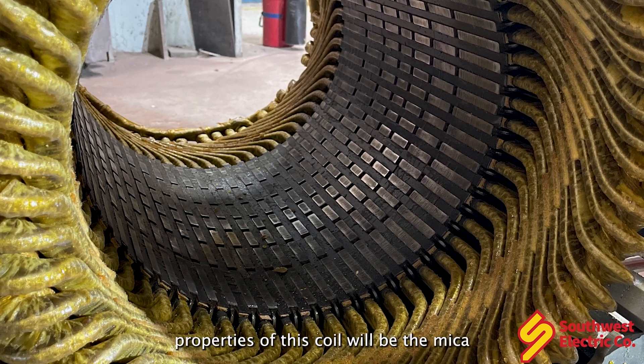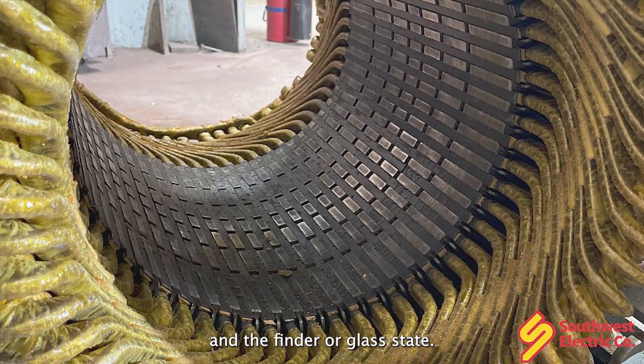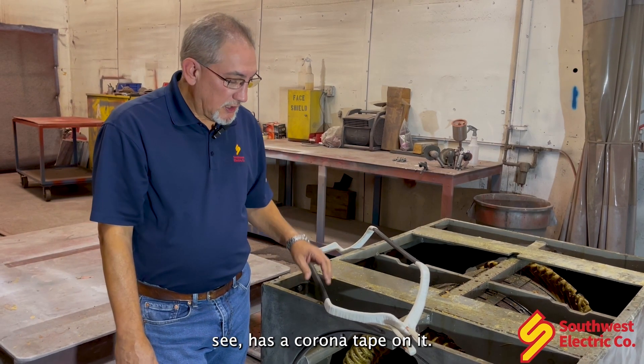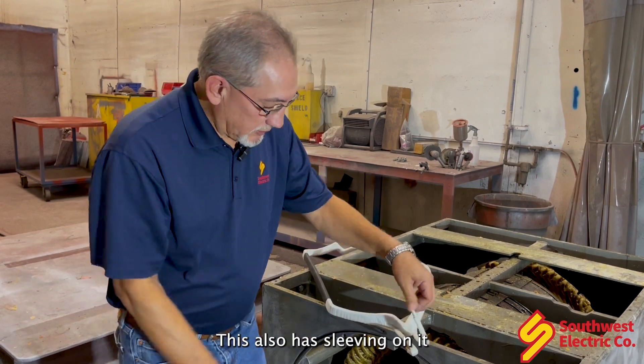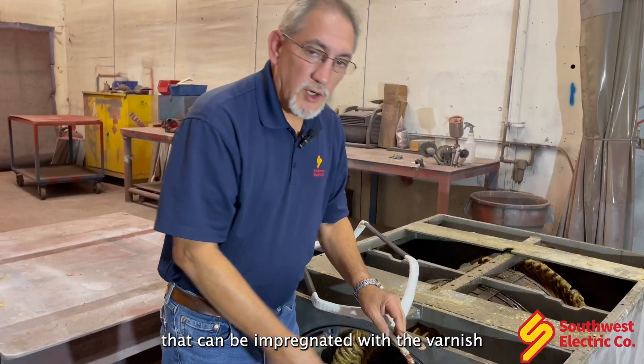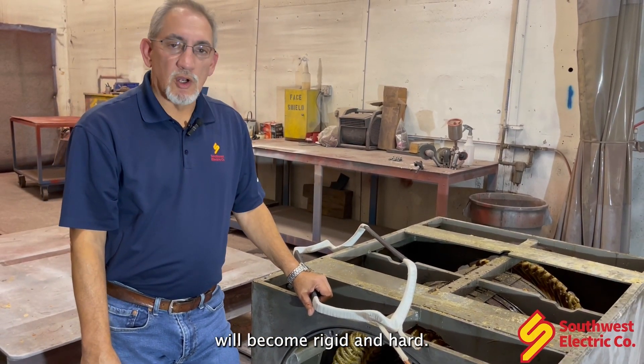The only insulation properties of this coil will be the mica and the binder or glass tape. As you can see, this one has a corona tape on it. It also has sleeving on it that can be impregnated with the varnish and, once baked out, will become rigid and hard.